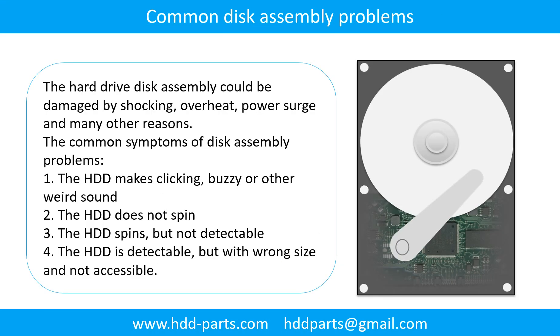Common disk assembly problems: the hard drive disk assembly could be damaged by shocking, overheat, power surge, and many other reasons. The common symptoms of disk assembly problems are: 1. The hard drive makes clicking, buzzing, or other weird sounds. 2. The hard drive does not spin. 3. The hard drive spins but is not detectable. 4. The hard drive is detectable but shows the wrong size and is not accessible.